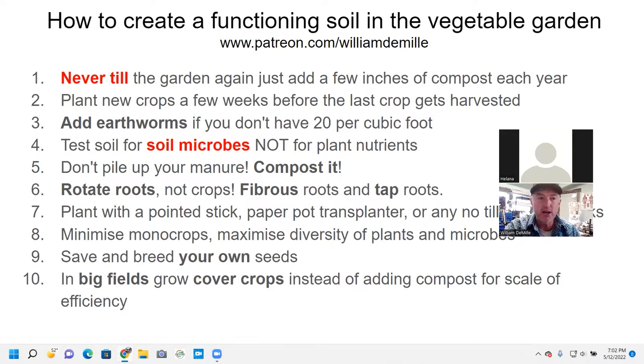I want to spend a few minutes on this slide tonight on how to create a functioning soil in the vegetable garden. Hopefully you can see this slide. Can you type in and tell me if you can see the slide that says how to create a functioning soil in the vegetable garden? Thank you, Helena, for saying yes.